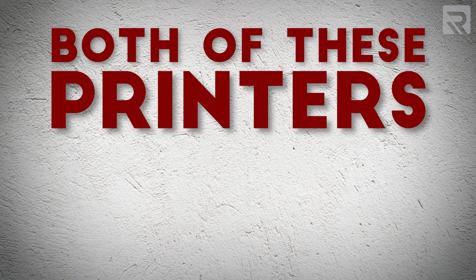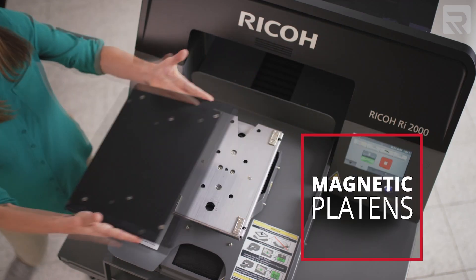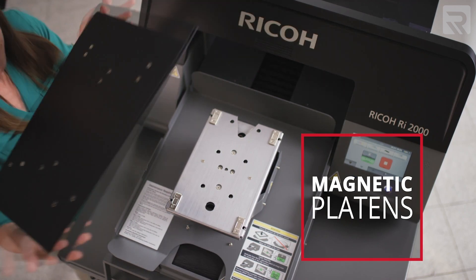In addition, both of these printers have a quick-change platen system where you can swap out different platens of different sizes for different projects. Finally, both printers can also do direct-to-film printing, or DTF for short, which is getting very popular in the industry.